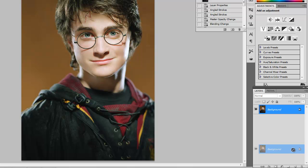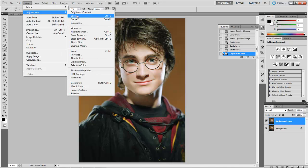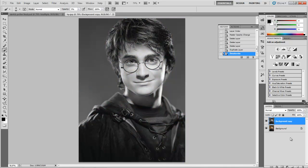Go to your background layer and drag it into the new layer icon, and we're going to desaturate it. Go to Image, Adjustments, Desaturate. Then drag it twice more down into the new layer icon, so we have a total of three desaturated layers in our Layers window.